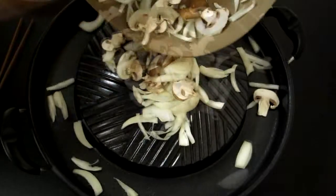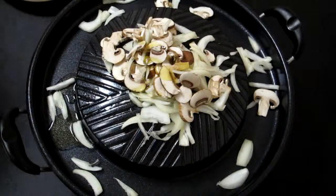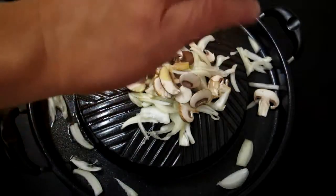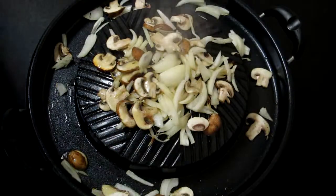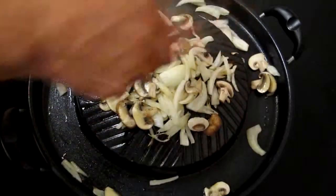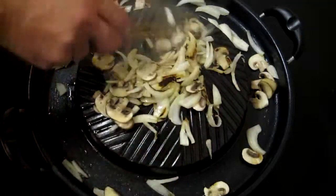We'll start off by simply adding our onions and mushrooms with a little bit of oil to start the cooking process. A little bit of salt and pepper. This cooking style helps with caramelization, and I like to start with a little bit of salt and pepper to get a nice caramelization.